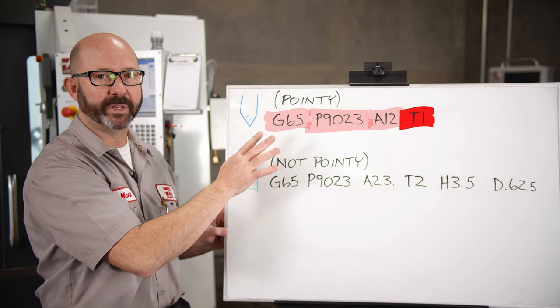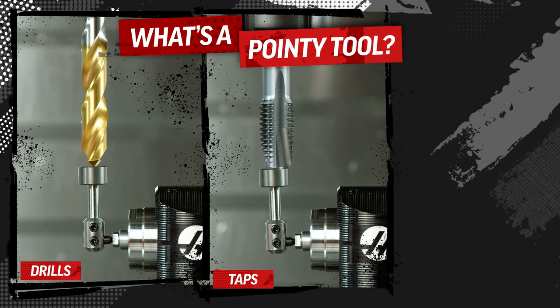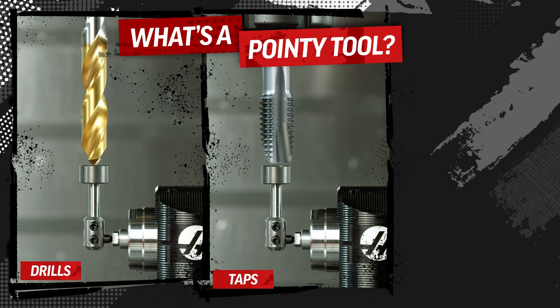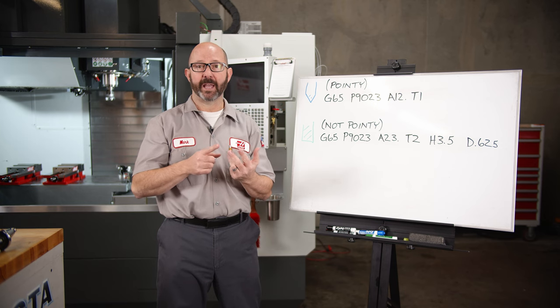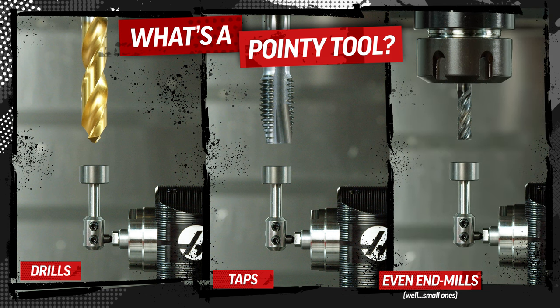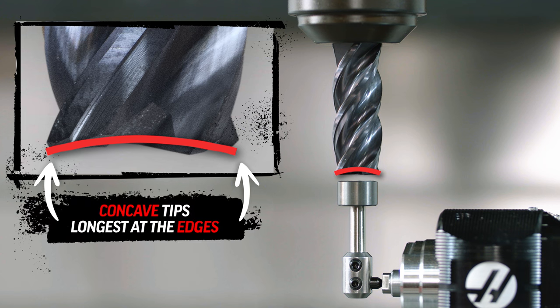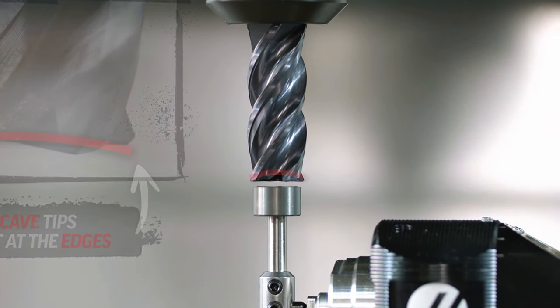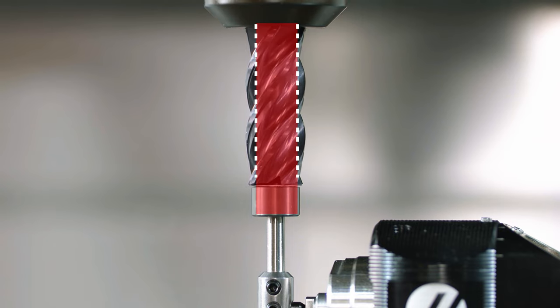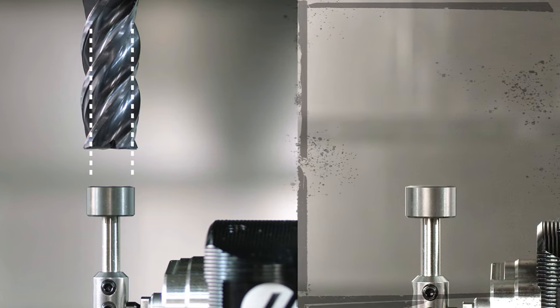This is going to work for any of our pointy tools. A pointy tool is a pointy drill bit — it could be a tap or a reamer. I'll even say that an end mill smaller than about a quarter inch diameter, about six millimeters, is just fine being probed with this cycle. End mills are often concave at their tips, meaning they are longest at their edges. If the entire end mill doesn't fit well within the pad of our tool probe stylus, it could affect our length offset.